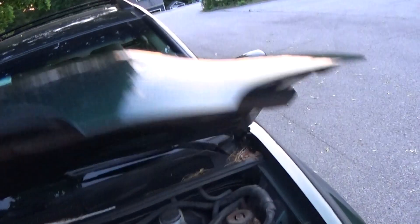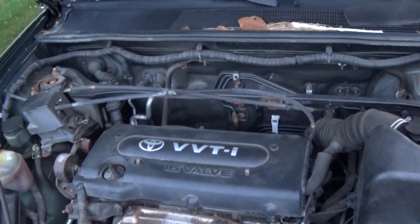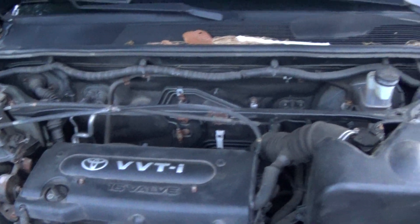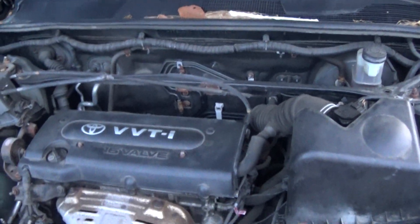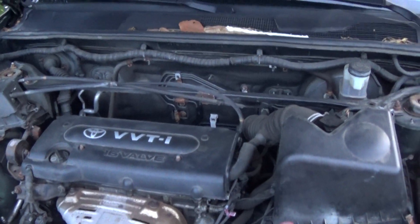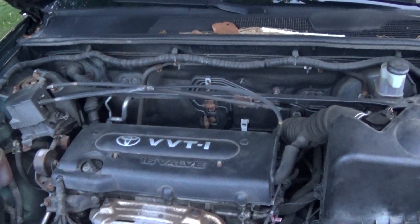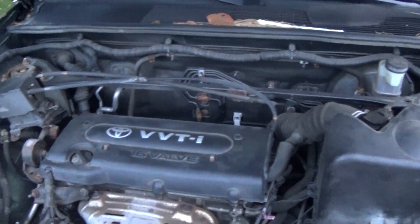Under the hood — which is hot because I just did a couple of acceleration runs — you have a 2.4-liter four-cylinder making 155 horsepower and 163 foot-pounds of torque. This is the same engine from the Camry, and this vehicle is based off the Camry — it rides on the Camry's chassis. The other option was a 3.0-liter V6. Both engines had a four-speed automatic. In 2004, a new 3.3-liter V6 replaced the 3.0-liter unit and was paired to a five-speed automatic. The 2.4-liter four-cylinder and four-speed automatic combo did carry over until 2007.